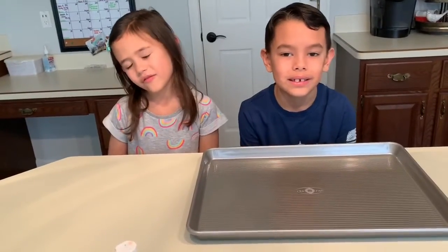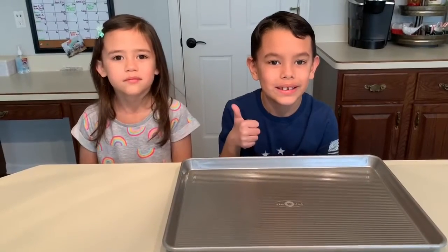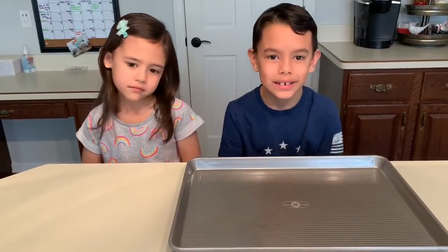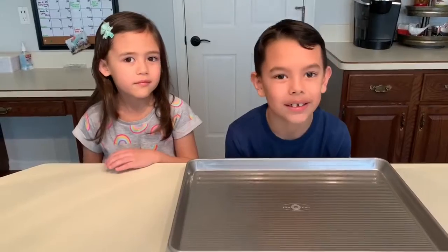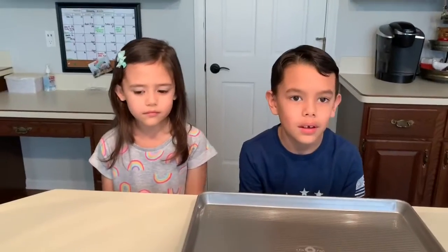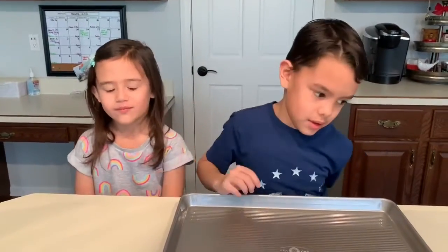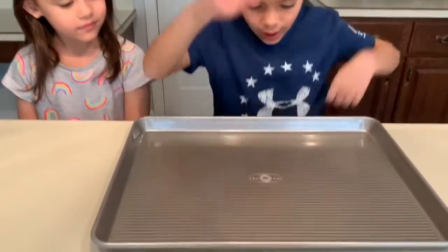We're back and we are making marbled paper this time. We've never done this — I kind of just saw it online but didn't really look it up, just saw a quick video. We're just gonna give it a shot, so I don't know if it'll work or not. It's kind of like our DIY hand sanitizer — we're just experimenting. Here we go.